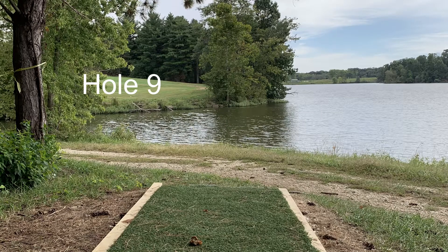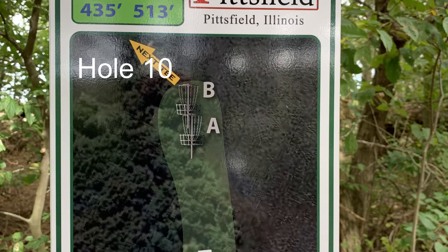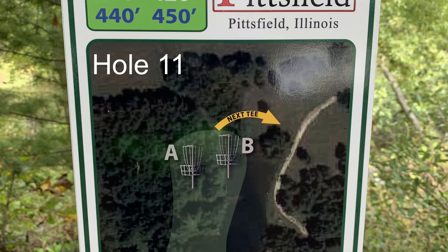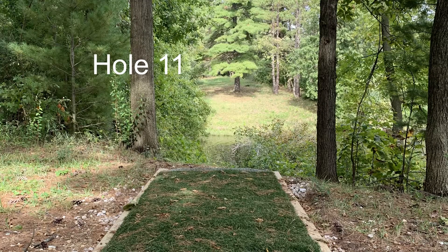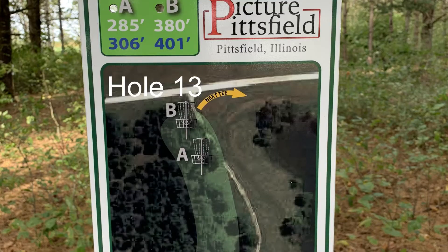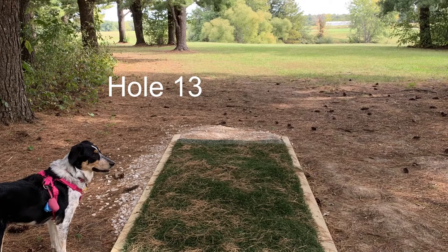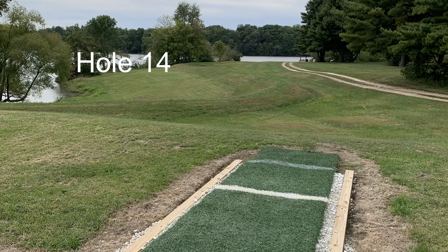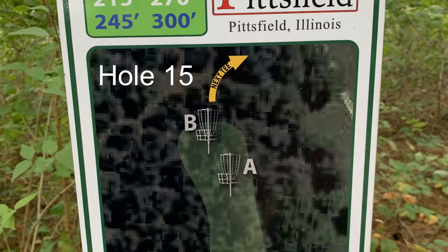Most of the time on most courses, the whites are usually played by amateurs and blues are played by advanced and pro players. Currently, only the white tee pads have turf for the surface to tee off from, and plans are in process to install turf pads on the blues. In addition to having two tee pads, there are also two pin or basket locations, an A and a B. The A is typically your shorter pin location and the B is your longer pin placement.